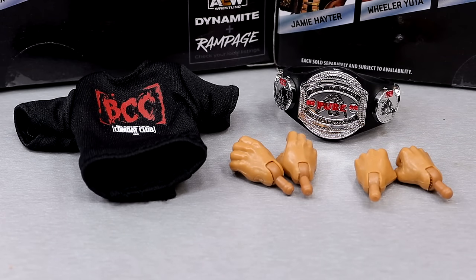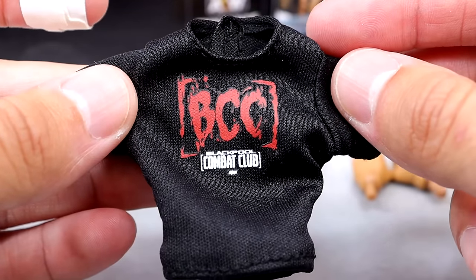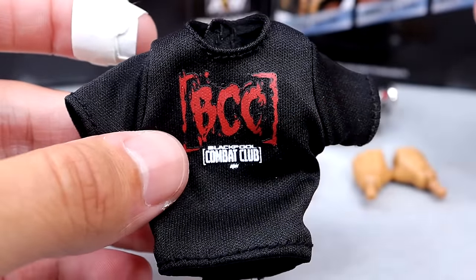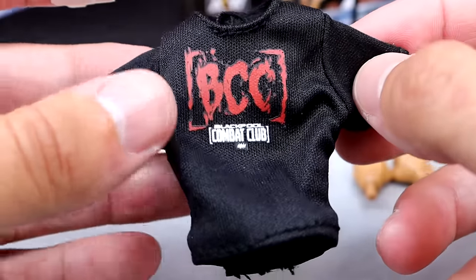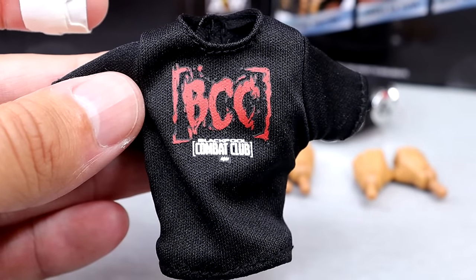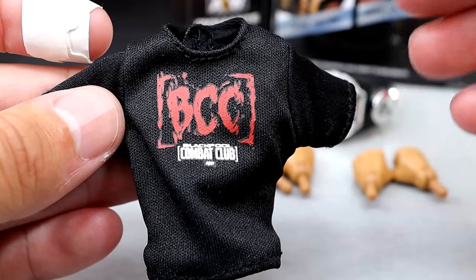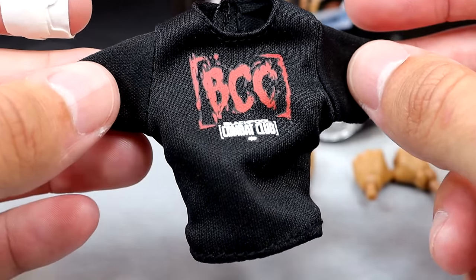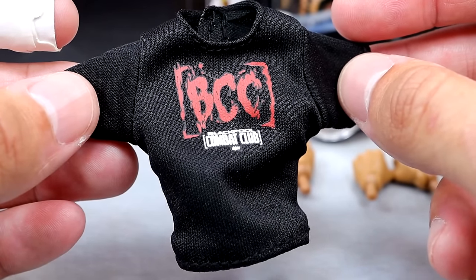We do have this nice BCC Blackpool Combat Club shirt with the blood splatter. It says Blackpool Combat Club — the logo always reminds me of COD for some reason. It is a Velcro shirt. I took it off immediately because of staining issues with these black shirts. You could actually put this shirt on any member of the BCC too, which is pretty cool.